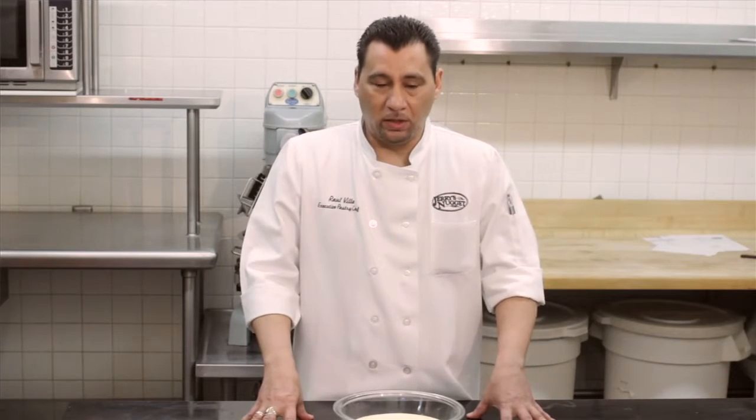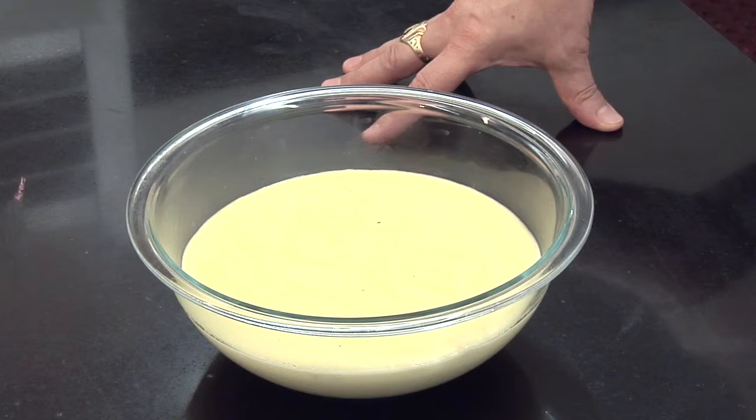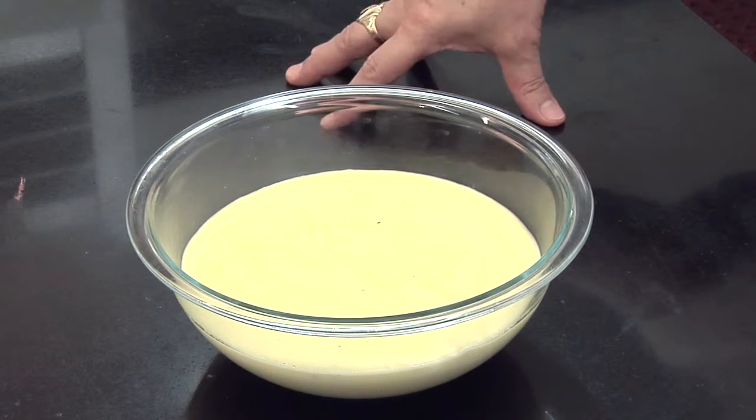Lemon pastry cream can actually be used for a lot of different reasons. One of the biggest things we use it for is for a cake — we call it the lemon pound cake, actually a very nice dessert. Or you can actually do trifles. A lemon trifle would sound really good for the spring.